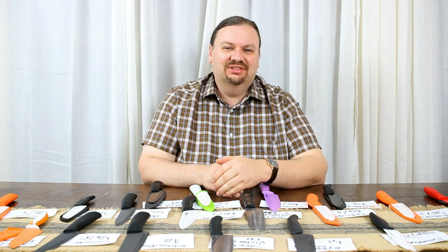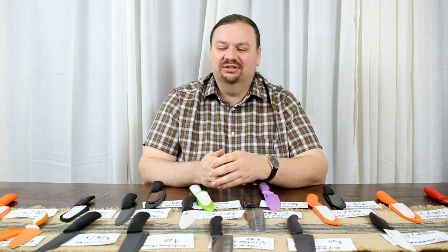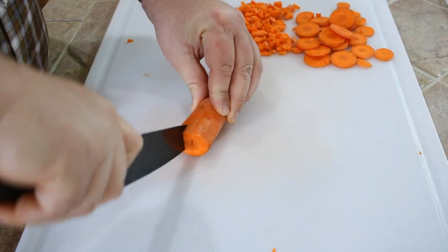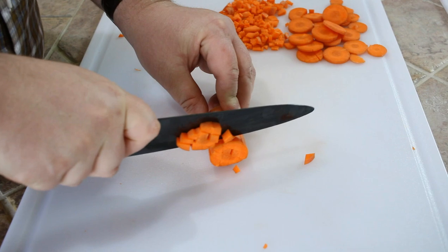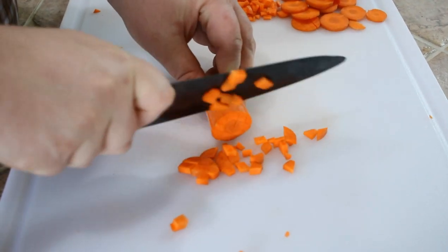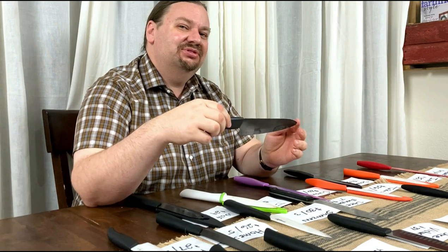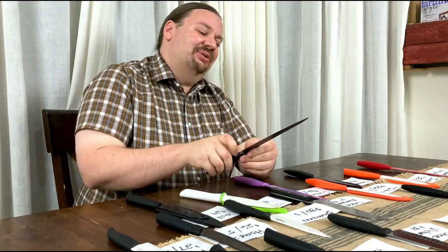We've got two classes of knives here that we're reviewing today. One kind is standalone knives that aim to be just a regular part of your kitchen, replacing or supplementing your regular steel knives. For example, we've got the Kyocera Advanced here at $61 that aims to be your number one knife for fruits, vegetables, and boneless meat. According to all the manufacturers, you cannot use these to cut bones, but we'll see how it handles.